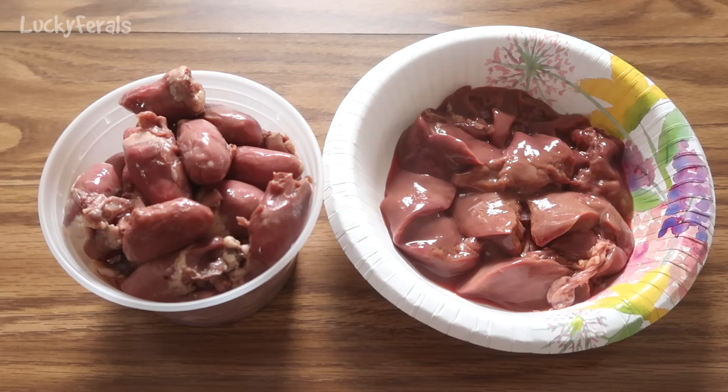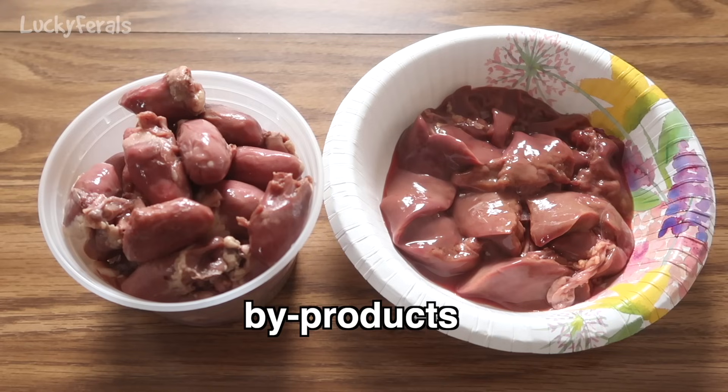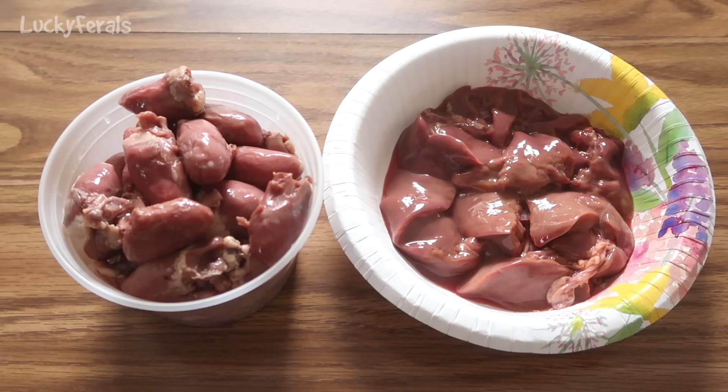Remember, when a cat is living in the wild and killing prey — a bird, a mouse, whatever they're eating — they're not just eating the muscle meat. They're eating all of the internal organs too, because the organs are full of nutrients. That's why we include organ meats in the recipe. And if you're looking at ingredients in a can of cat food, these are listed as chicken livers and chicken hearts, or sometimes referred to as byproducts. Anything that is not muscle meat is a byproduct, and as long as it specifies the source — like chicken byproducts — there's nothing bad about that.